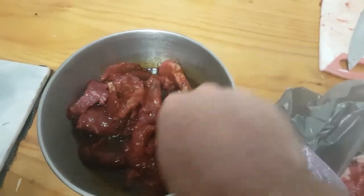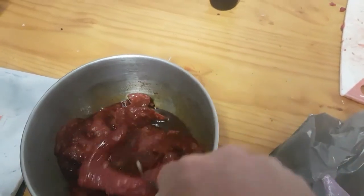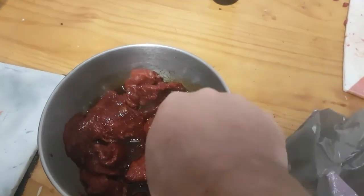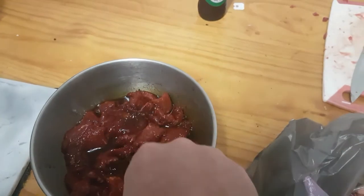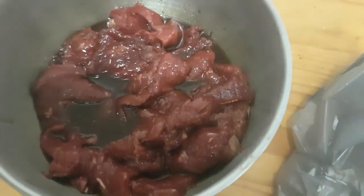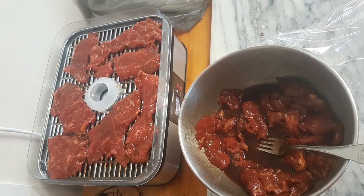Keep stirring, poke it all in there nice. And you're going to marinate that overnight. Come home from work, get all this done, put it in the fridge with a bit of glad wrap on it. Next day when you wake up, she's marinated — start stacking her up.